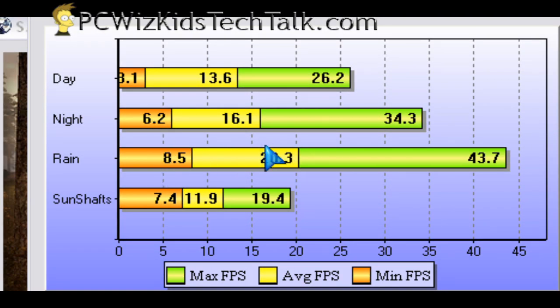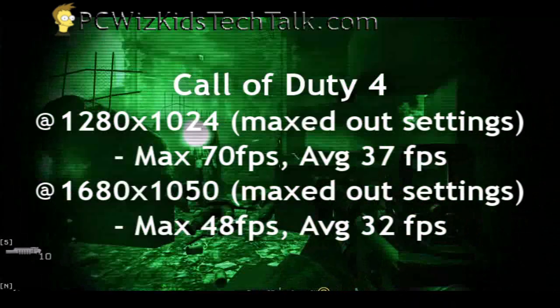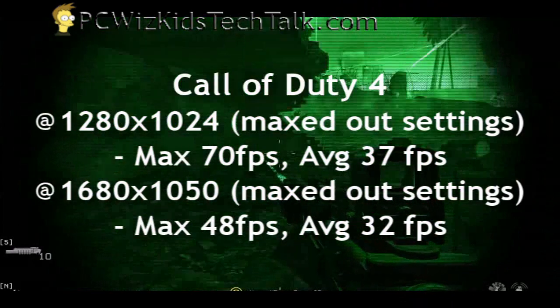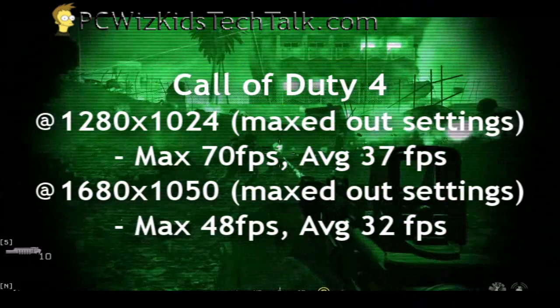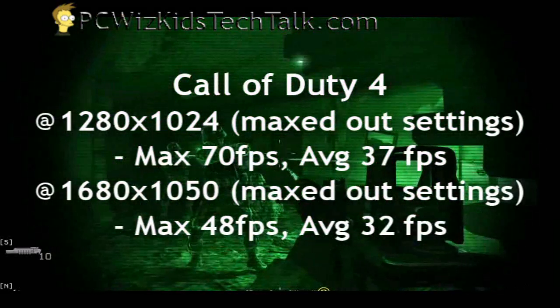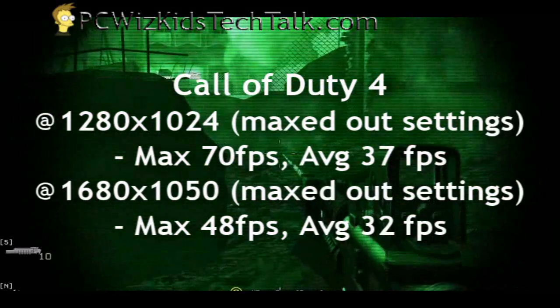Looking at some games, Call of Duty 4 would be an appropriate game for this type of PC to run. Here are the frames per second for those — very decent results maxed out at those two resolutions. I was very pleased to get those results with this video card.